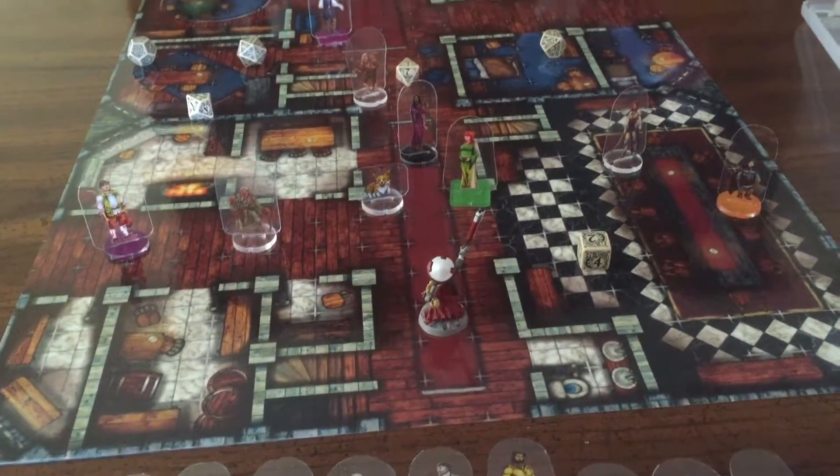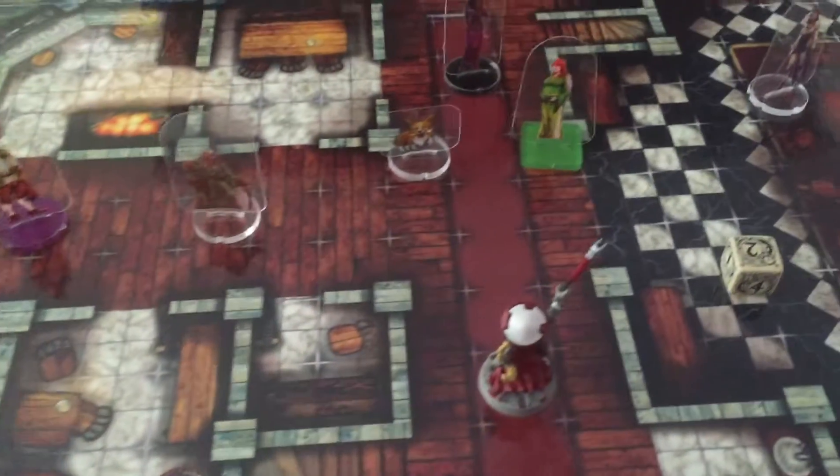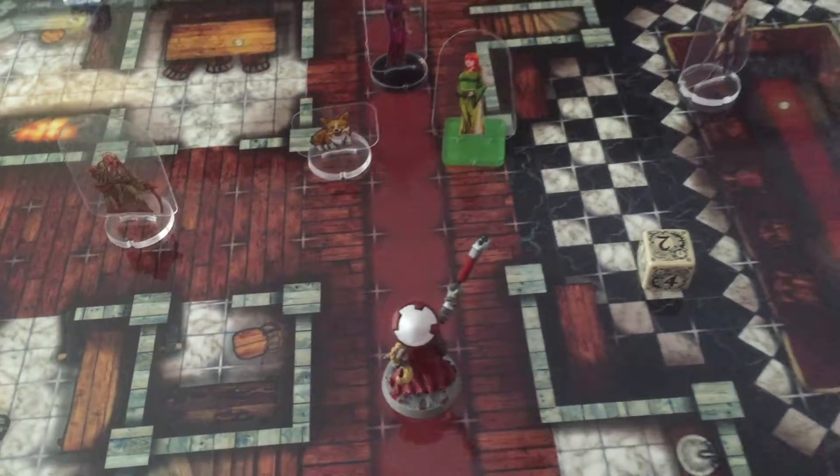I've thrown in some miniatures and some dice around so you can see the scale of this thing. These are all one-inch grid squares. They use this hash system so you can see all the spaces, and yet they don't come up very much on the map.